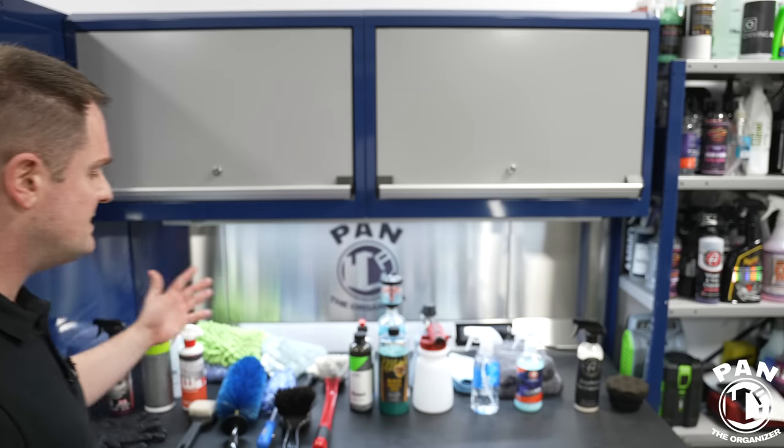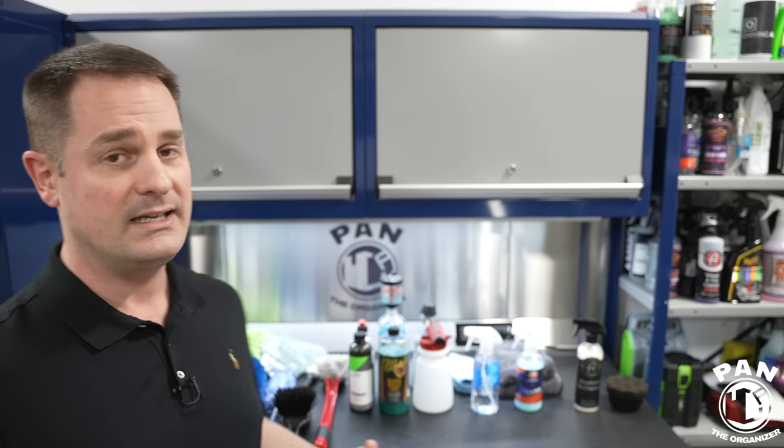Welcome to another episode of Pan the Organizer, one of the biggest car detailing channels on YouTube. You guys are absolutely going to love this video today because I'm sharing the car washing kit — all the essentials, the tools, products, and equipment that you're going to need to do a good job. We're going to do this in quickfire style, so let's start the show.